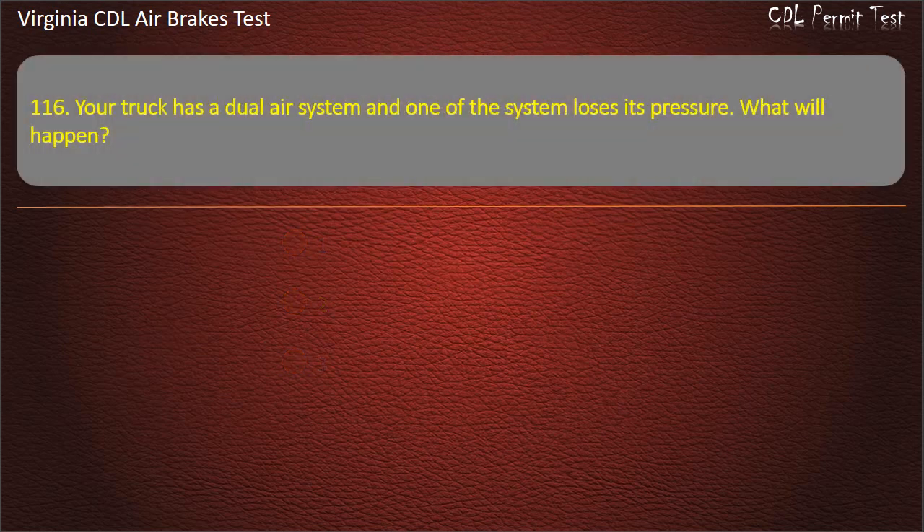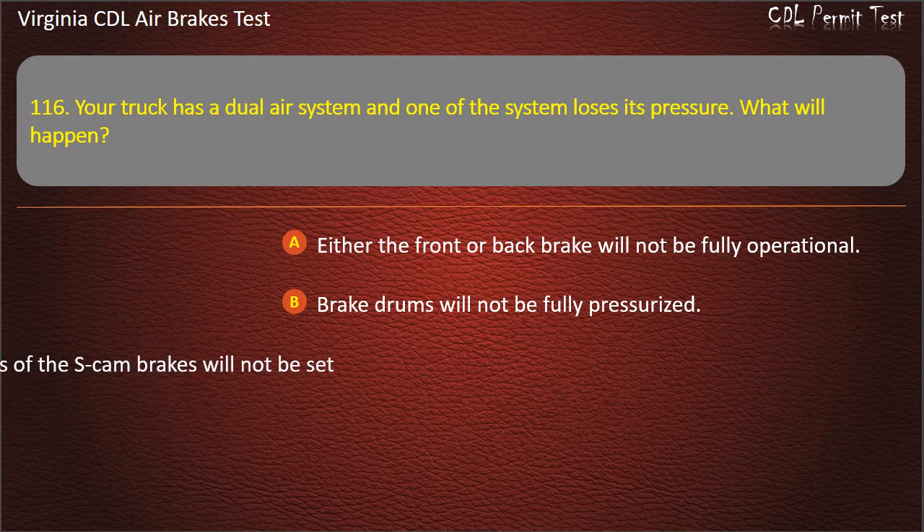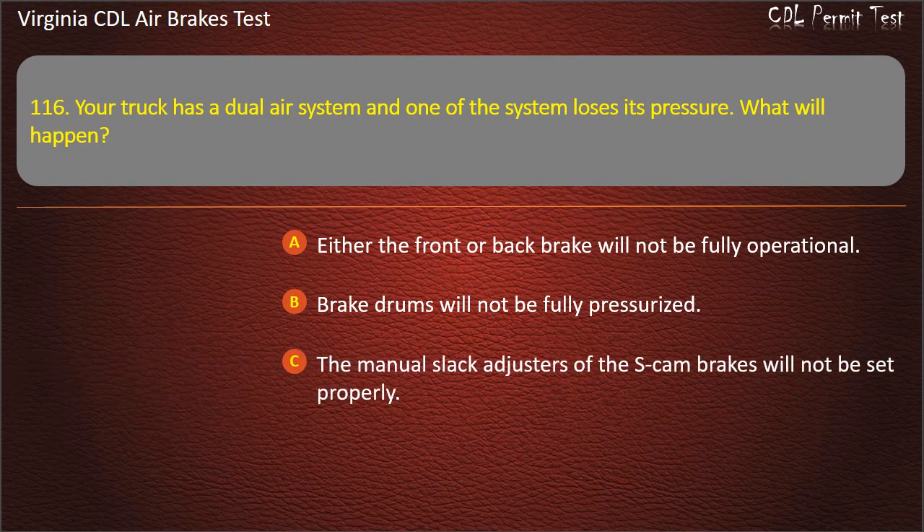Question 116. Your truck has a dual air system and one of the systems loses its pressure. What will happen? Either the front or back brake will not be fully operational; Brake drums will not be fully pressurized; The manual slack adjusters of the S-Cam brakes will not be set properly. Answer: Either the front or back brake will not be fully operational.